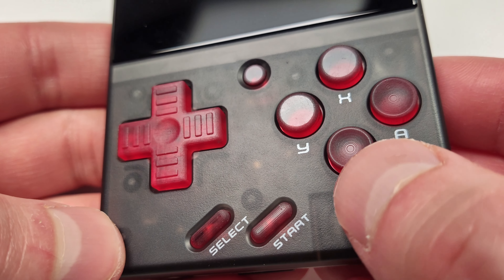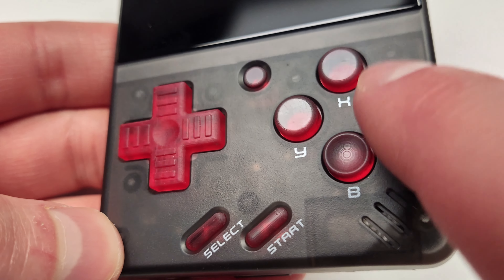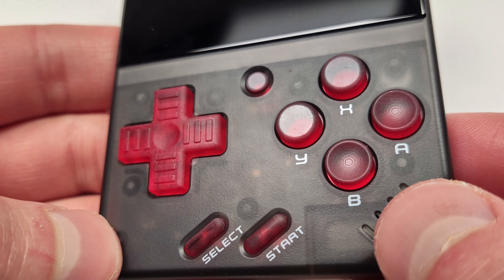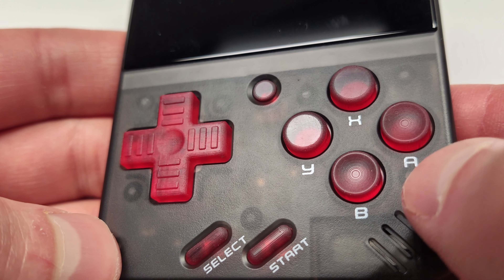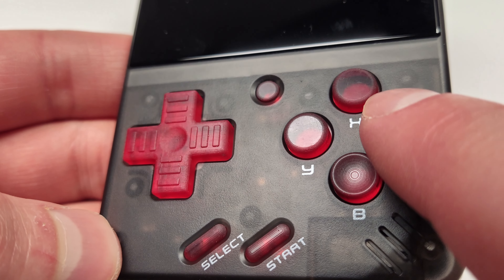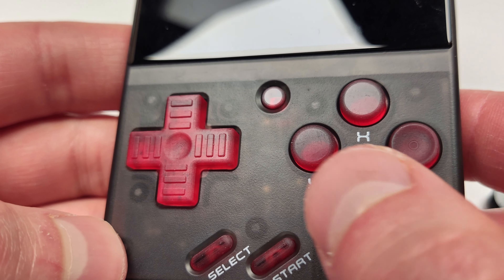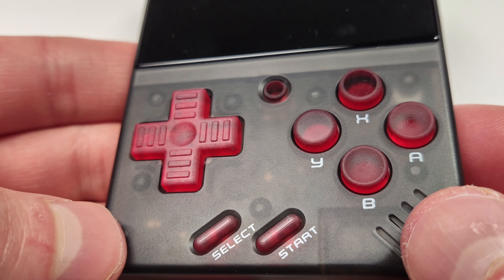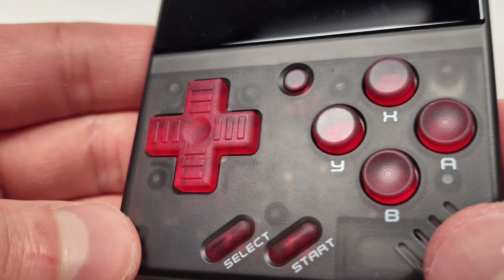One of my main concerns with 3D printed buttons was being able to feel the filament on them. I think the reason you don't on these is just because they're printed so finely that it feels like the originals. The best combination that I enjoy the most is probably the concave A and B buttons — they have a nice texture and set them apart from the rest. Even the sides of the buttons are really smooth; it really does feel like the original buttons just with a slightly different shape.